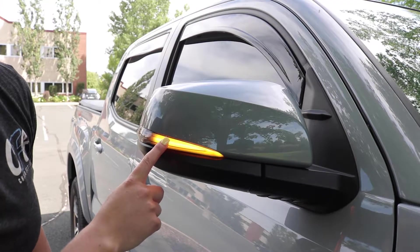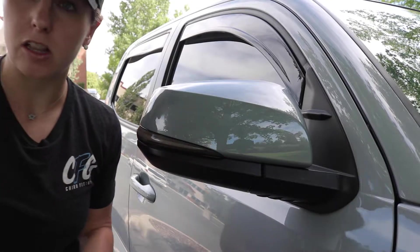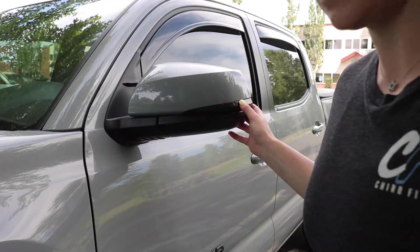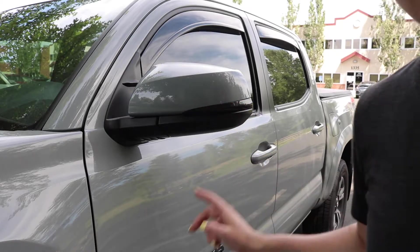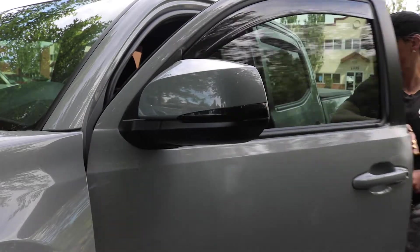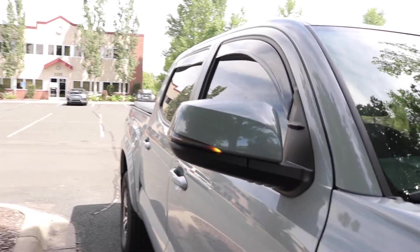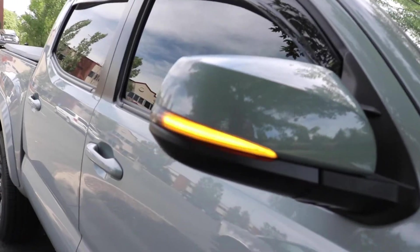Here is what it looks like - the final product. You have the sequential signal smoked-out effect. I think it looks really good. Now I'm going to show you what the Runnin4Tacos one looks like as well, just so you can get an idea of the two. The smoked-out housing on that one is quite a bit darker, but the light is not nearly as bright as the Tacoma Lifestyle one. You can definitely tell how much brighter it is - looks super nice.